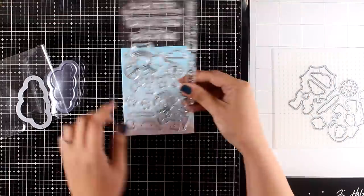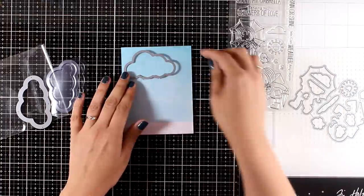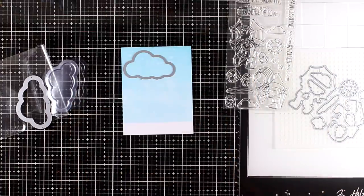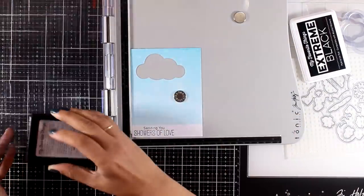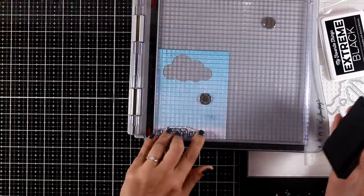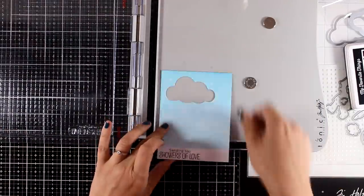Now I'm going to use the die that cuts out this cloud because I want this to be a shaker card. I'm trying to decide where the cloud is going to go because I need to have enough space to put my little girl underneath as well as the sentiment. Now I'm going to stamp the sentiment first on the white area.